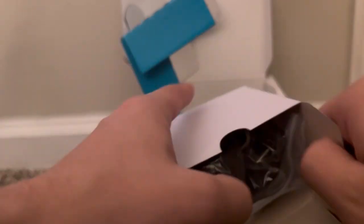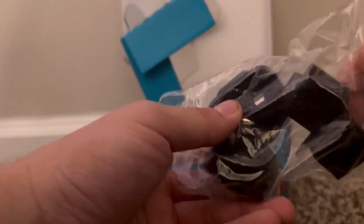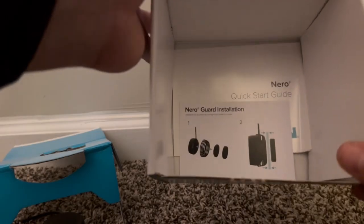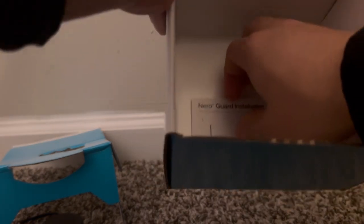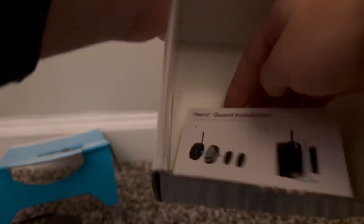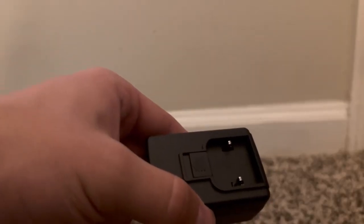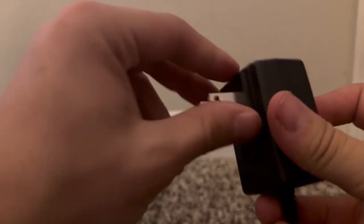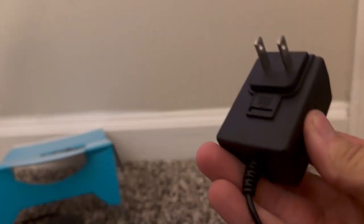Let's open up this box right here. The box contains a number of different adapters, so if you're not in America you're covered. The power brick is in there too. That's all, except for the guard and instructions, which I will be putting on, and the quick-start guide. We are going to put this on the very back of it. There you go — adapter's installed.